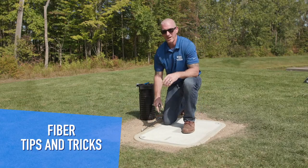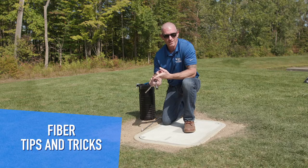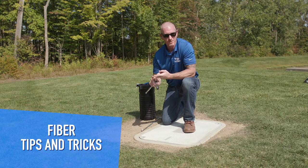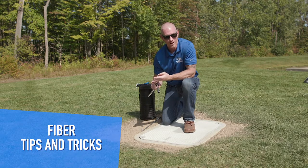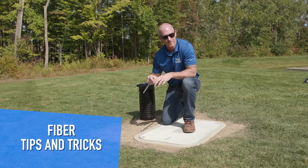A couple things to keep in mind before making any purchases: how many splices am I going to need in the closure, how big of a closure do I want, how big of a hand hole do I want, as well as the cable. You've got to know your minimum bend radius for the cable.